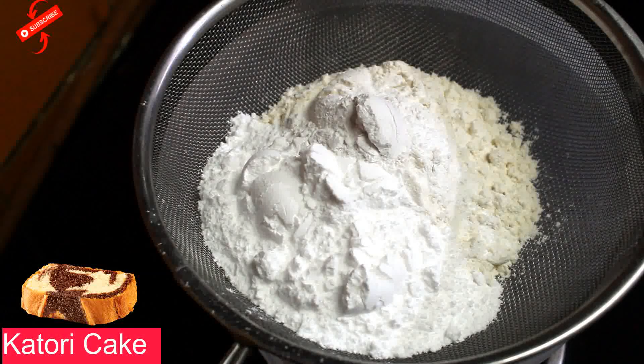We would also need 1/4 cup of water. So let's make a marble cake today. This cake will be made with cocoa powder. We need 1 tablespoon of cocoa powder and 2 teaspoons of water.